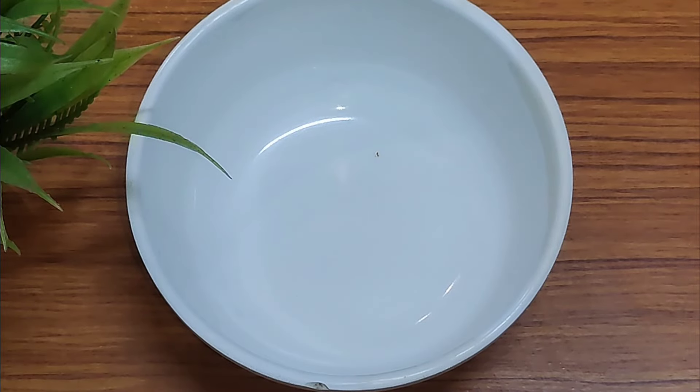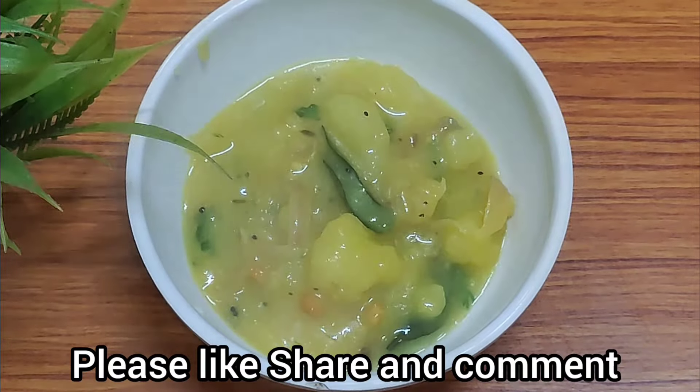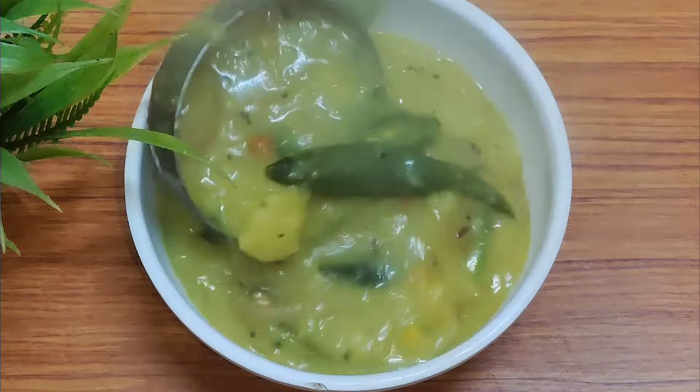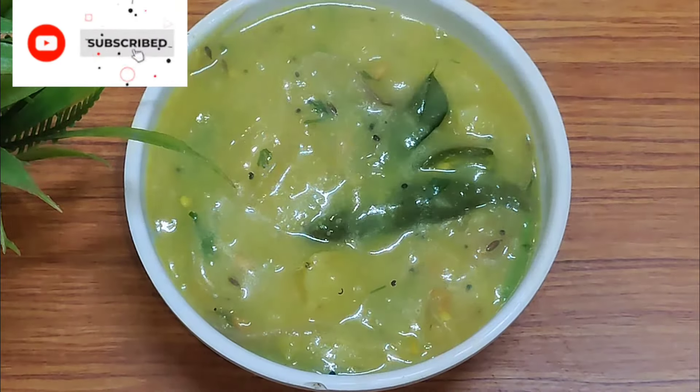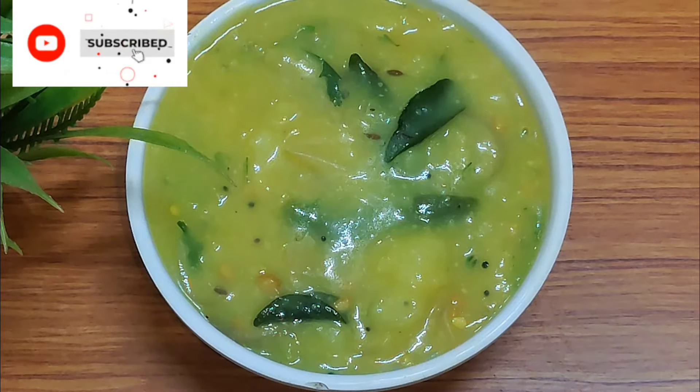This is a very easy recipe. Thank you for watching.